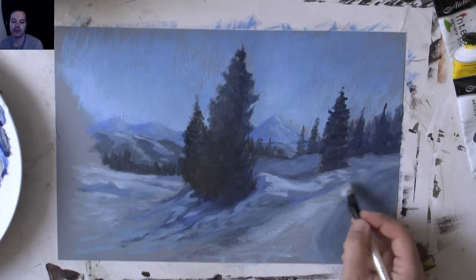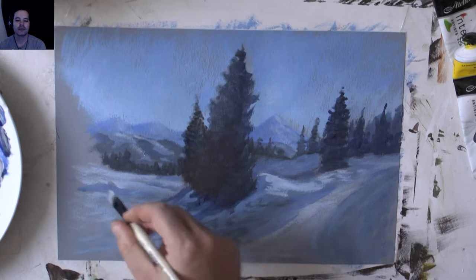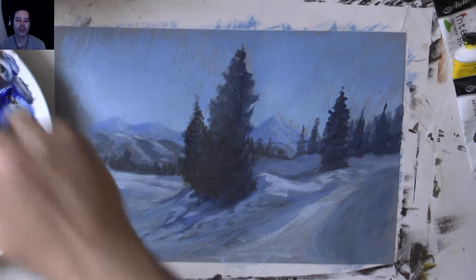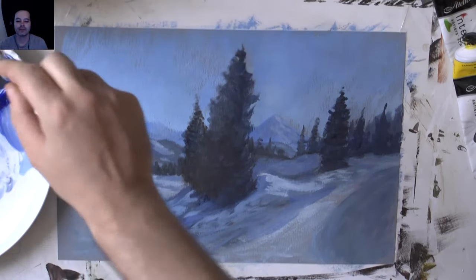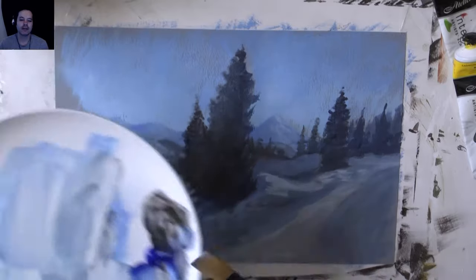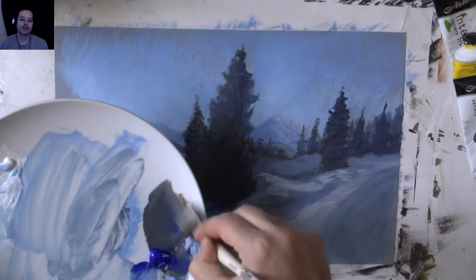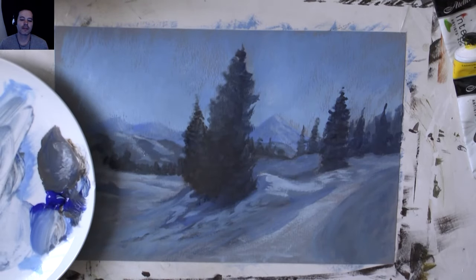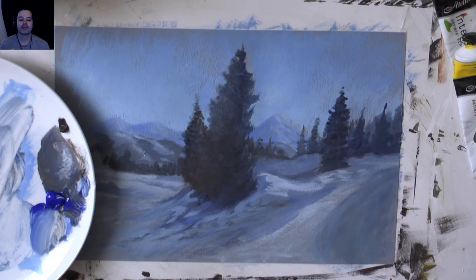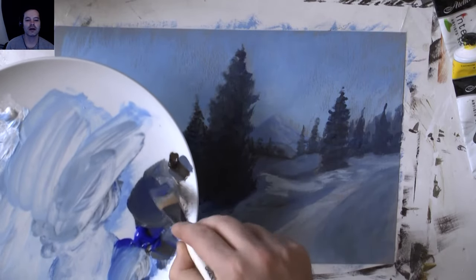Just sitting back, having a look, then coming in with the paint and developing it - a bit more blue and white to cool this area. Washing the brush, drying it on a paper towel, and then going for a dark now - some ultramarine blue, some burnt umber, making a dark colour. Using a bit more burnt umber and more blue and brown on the big brush.